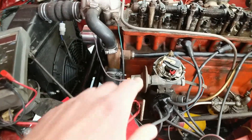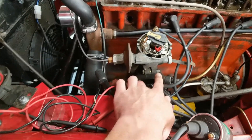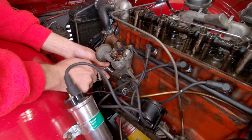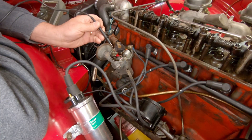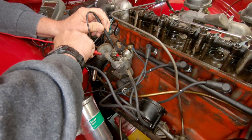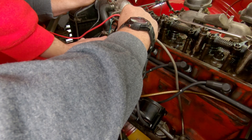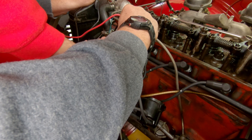Now that we're at top dead center, we basically just need to loosen the distributor clamp bolt and put a test lead across the points. We're going to rotate the distributor until the light just turns on — that's the point when the points are just opening. And that's where we want to set the distributor: to when the points are just opened enough to turn the light on.